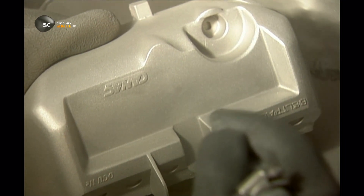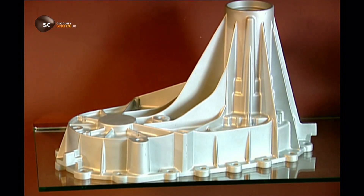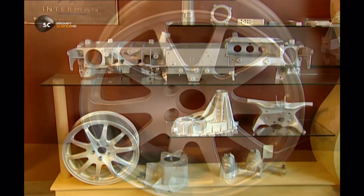When you think about it, even the machines that make these parts are made of parts that were made like this. It's a never-ending circle.